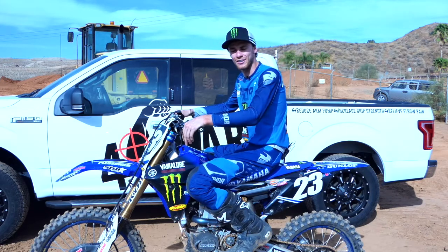Hey, this is Aaron Plessinger and I ride for Yamalube Star Racing Yamaha, and these are a few things I do around the track.